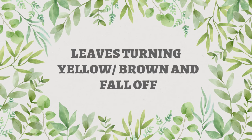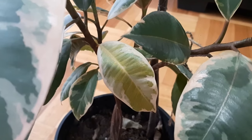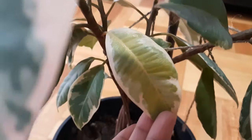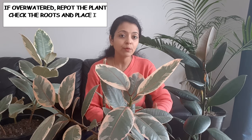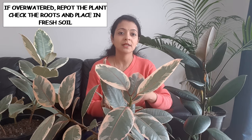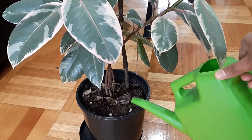The next problem is leaves turning yellow, then brown, then falling off. This is also related to improper watering — either overwatering or underwatering. If you are overwatering, check the soil; if it is too wet, repot your plant to prevent root rot. While repotting, inspect the root system — if you see any black or brownish roots, cut them off and repot in fresh soil. If you have underwatered and the plant is bone dry, be regular and consistent with your watering routine.